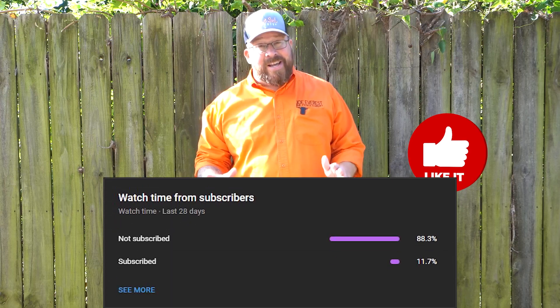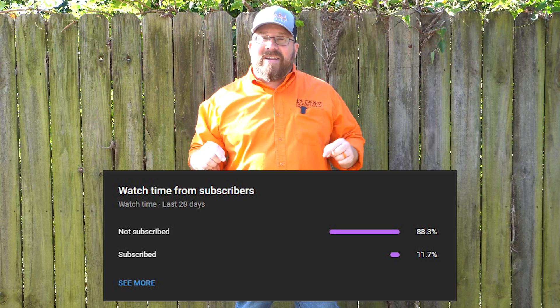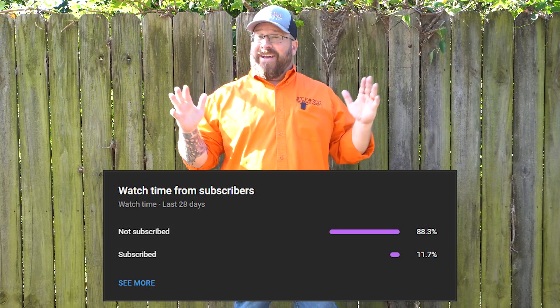Before we get going, as always, if you find this content helpful or educational, it'd mean the world to me if you gave it a like. Also, currently nine out of ten people watching this video right now haven't even subscribed to the channel. It's a free and easy way to support the channel, and again, it would mean a lot to me if you hit subscribe. When you do hit subscribe, ring that notification bell so that YouTube lets you know each and every week when we've got new content available. With that being said, let's clean this fence.